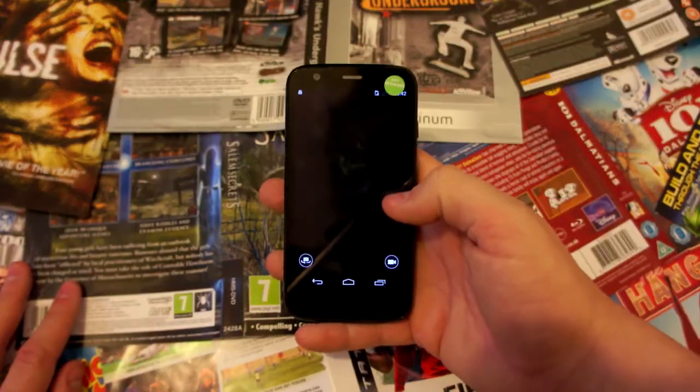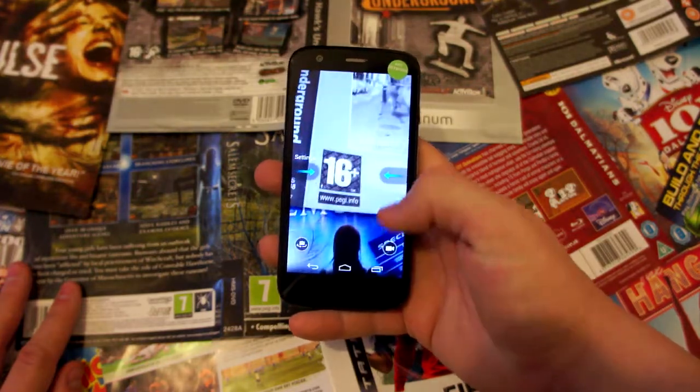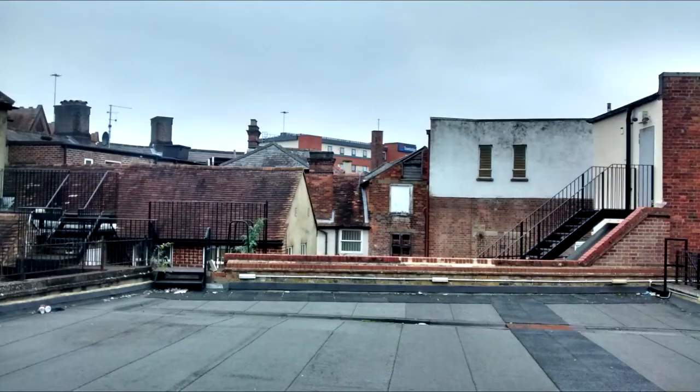You can get these in two different memory sizes: 8 gig or 16. It comes with both the front and back camera — considering that you're on a budget, this is great. It has a 5 megapixel camera on the back which is able to produce some pretty decent pictures and has a decent flash as well. The front camera is 1.3 megapixels, which hits most standards of modern day phones. Both can record in 720p.